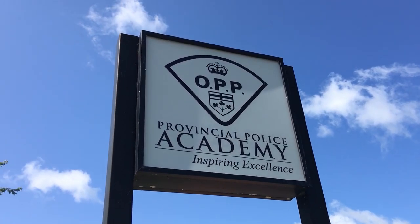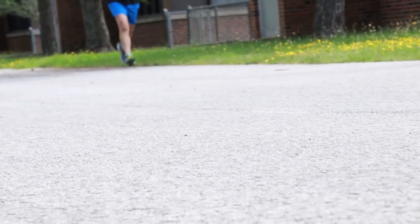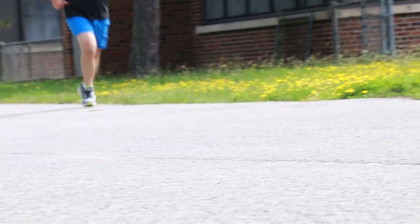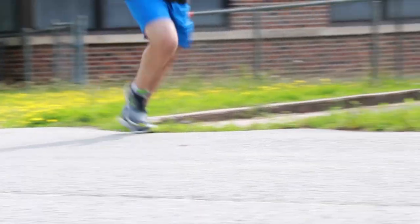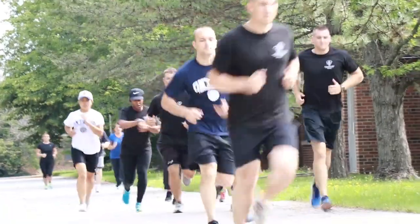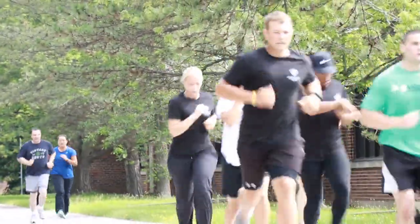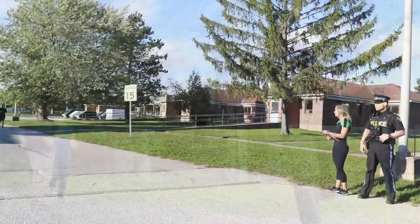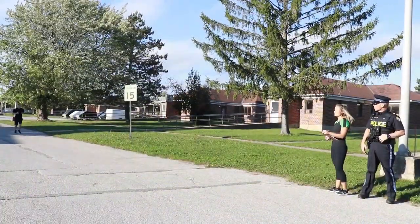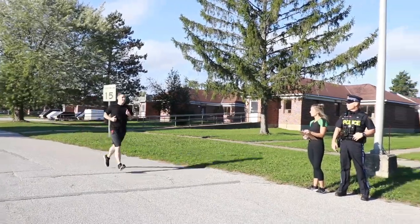The next component is the mile-and-a-half or 2.4-kilometer run, which is performed outdoors at the Provincial Police Academy during the first week. Practicing for this component should involve a once-weekly attempt at the 2.4-kilometer run to see your score and identify any improvements needed. Always give your body a warm-up and cool-down as part of good training practice, and run in the fastest time you possibly can. Track your progress in your fitness log to set goals and shave seconds off your time each week.